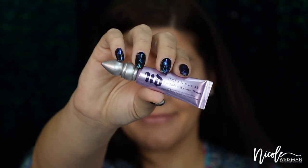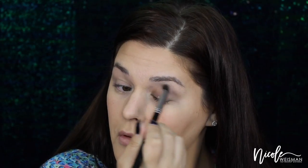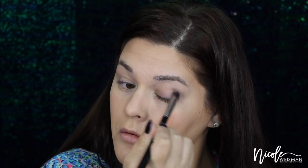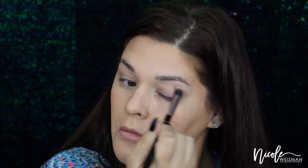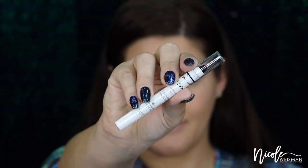Let's get started with the Urban Decay Primer Potion. I'm going to apply this on both of my eyelids, bringing it up into the crease and almost up under my eyebrow as well — just messily applying this to prep the eyelids. For our base, we're going to be using the NYX Jumbo Eye Pencil in the color Black Bean. I'm going to put this all over my lid, staying away from the crease. This can be very sloppy because we're going to apply color right over it.